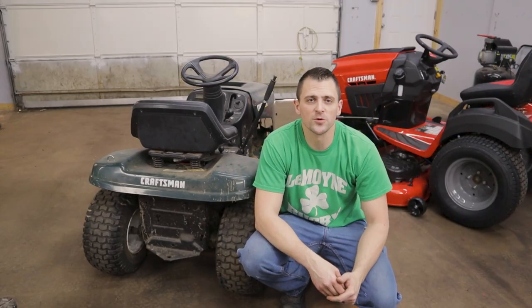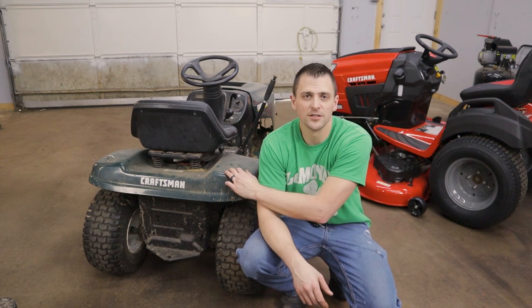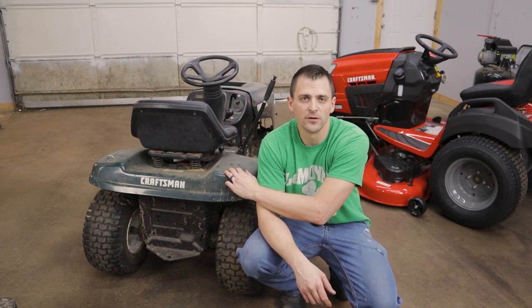Hey guys, welcome back to another episode of 247DIY. Today I've got a quick video for you — I'm going to show you how to go ahead and change the battery out on your riding lawnmower.